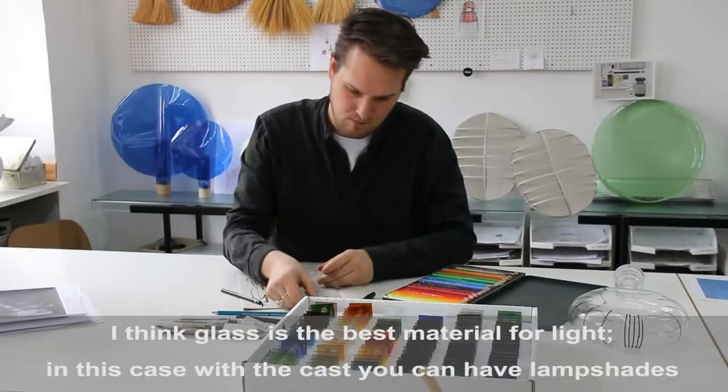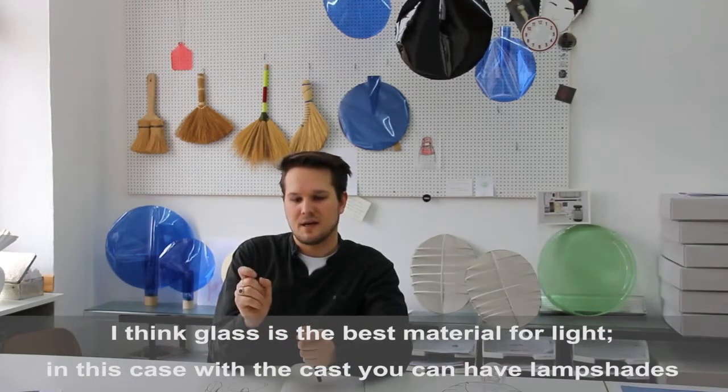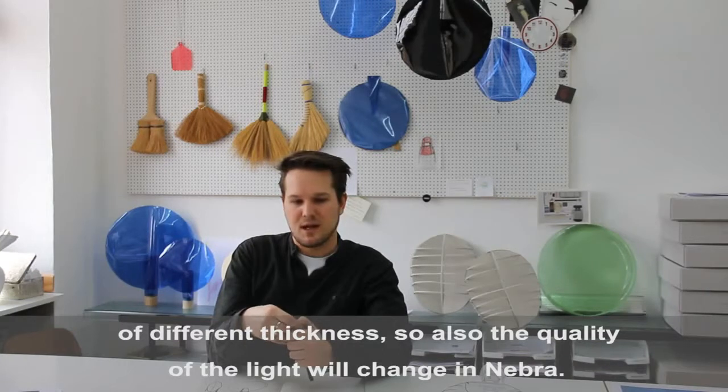I think glass is the best material for light, and in this case with the casting you have different thicknesses of the lampshade, so the quality of the light will also change in the Nebra lightings.